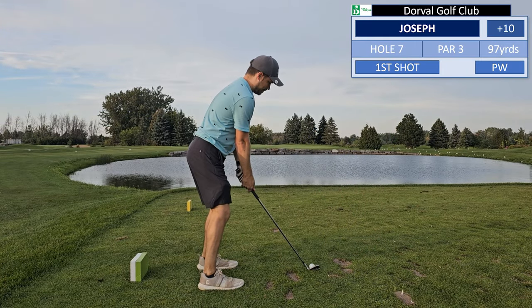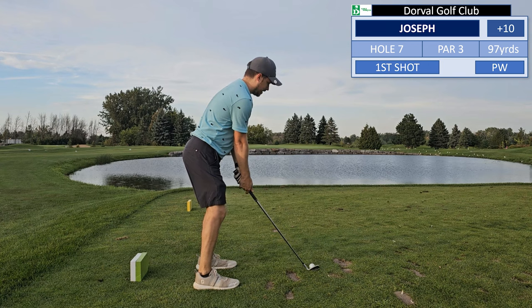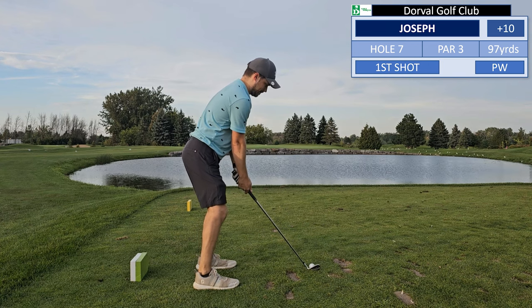So today is the forward tee for this particular hole, forcing us over the water. So it's time for a hole-in-one competition.